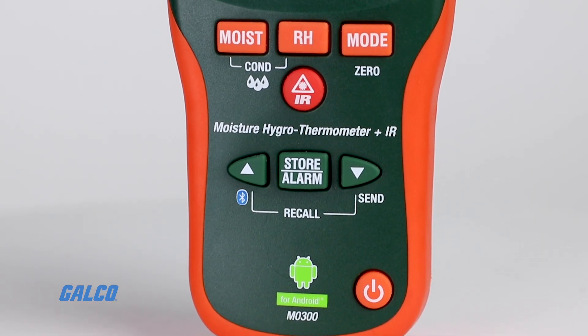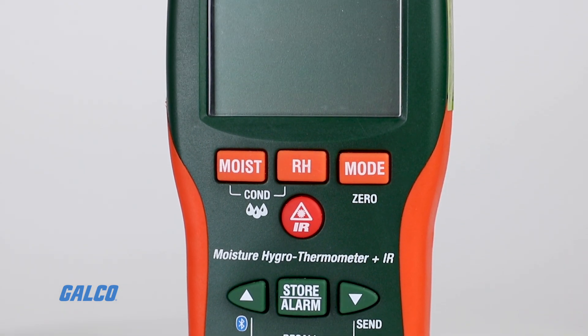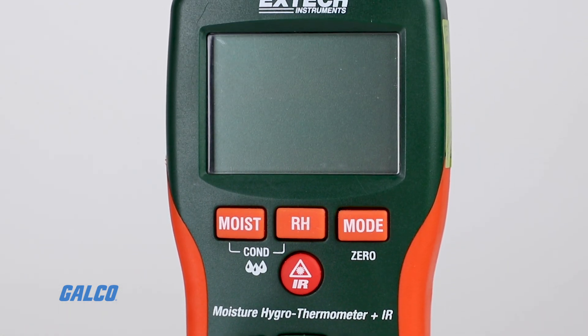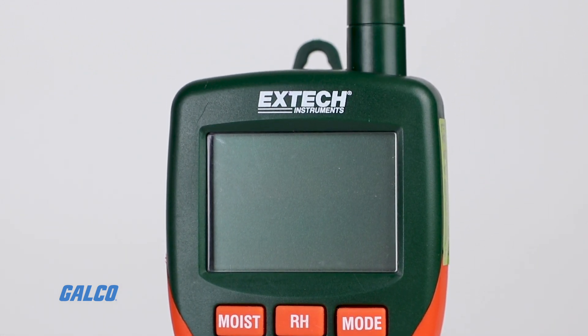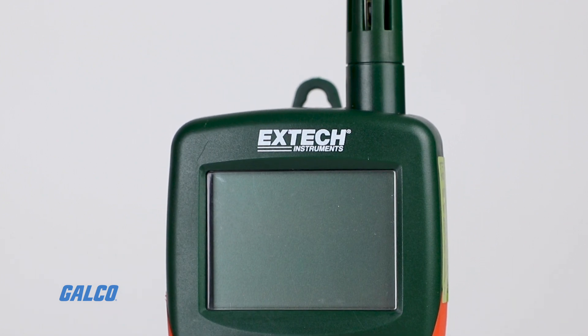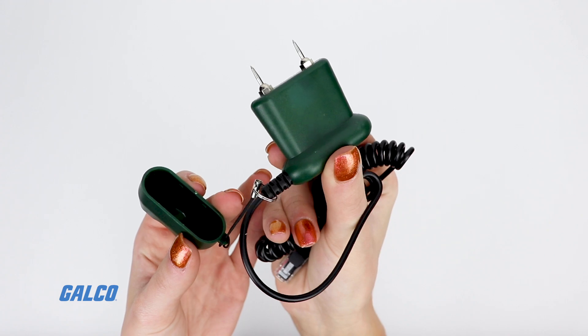The MO300 can quickly test the moisture content of several wood types and various other building materials at depths up to 0.75 inches without inflicting any surface damage. The meter comes with a pin moisture probe if contact measurements are necessary.